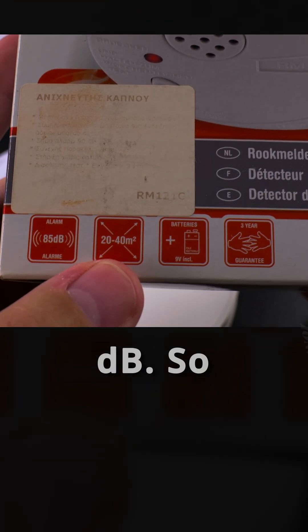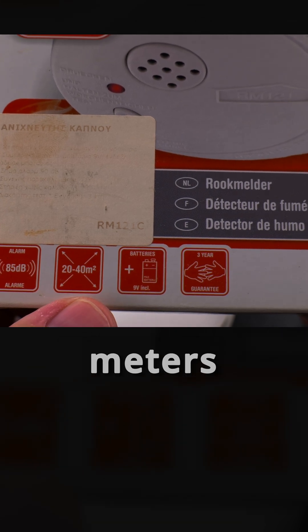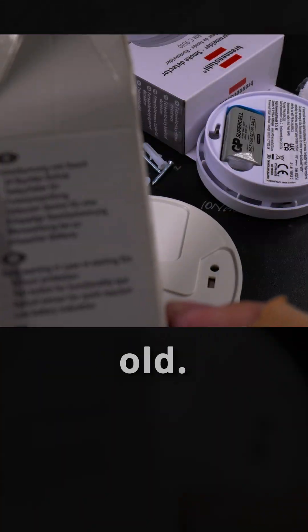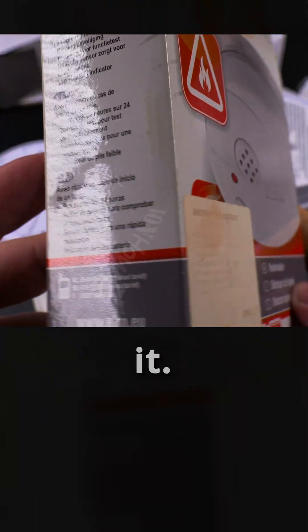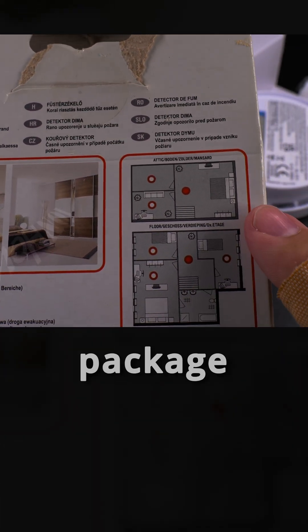This one is 85dB and shows coverage of 20 to 40 square meters. It runs on batteries. Yeah, this one is really old. That was the barcode on the package.